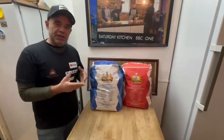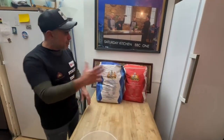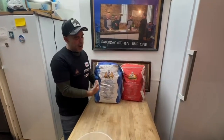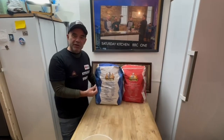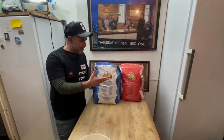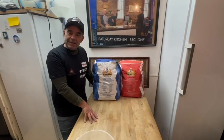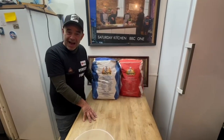So guys, that was my little explanation, because there's some confusion about whether the red or the blue is better. They're both good — it all depends on your rising time. Hope the video was short and clear. If you have any comments, just leave them below. And that's it for today — hope you liked this little tutorial and see you all next time. Cheers!